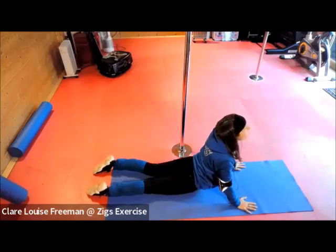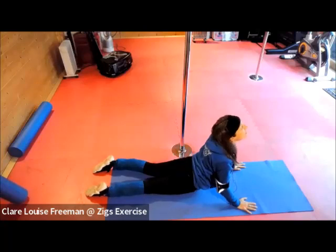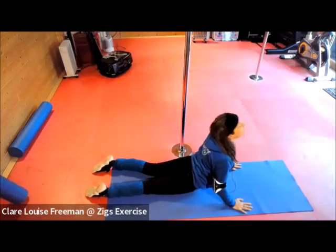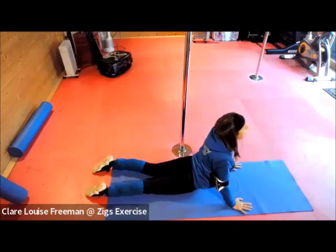Do that three more times, holding at the top for three, two, one, and then lower. Again — three, two, one, and then lower. Final one, and then releasing.